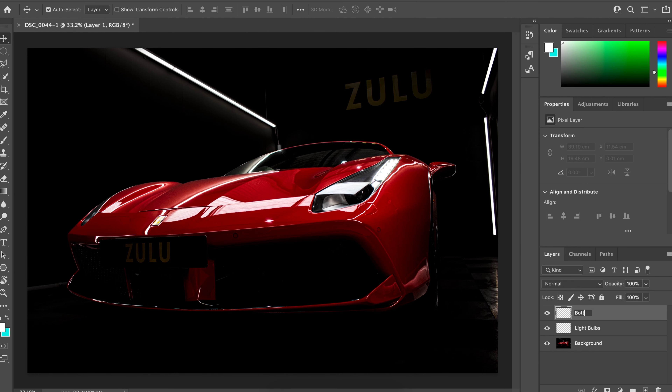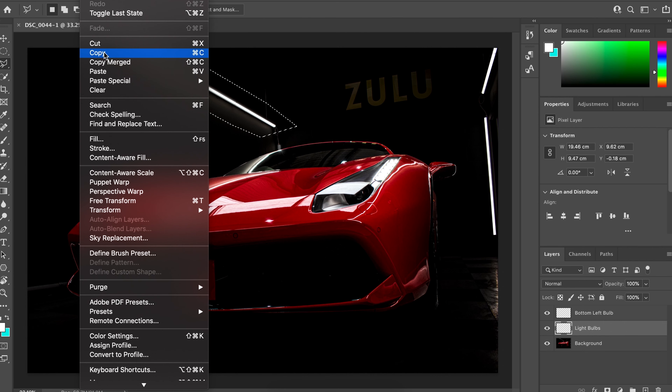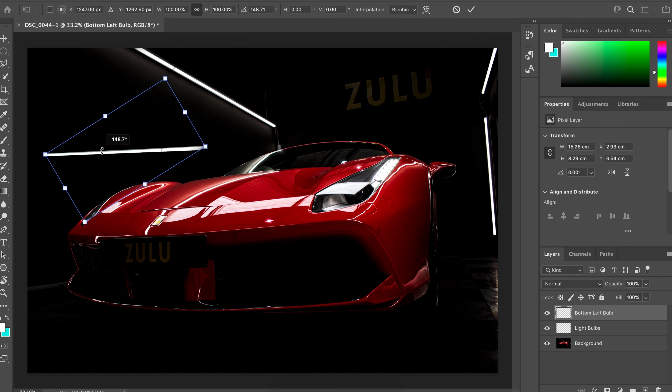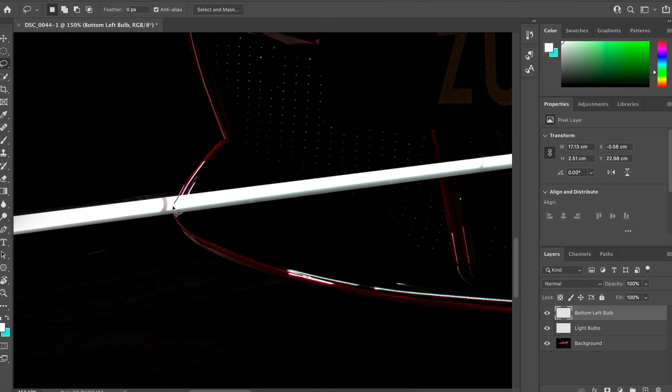There was one light which wasn't switched on during the actual shoot, so I wanted to change this in post. I simply added another layer, went back to the main layer, selected the top light, and clicked Copy. Then I returned to my new layer and pasted it in. Then it's a case of rotating it and fitting it into place. Some eraser tool work is ideal here just to get rid of any unwanted haze that you don't need.